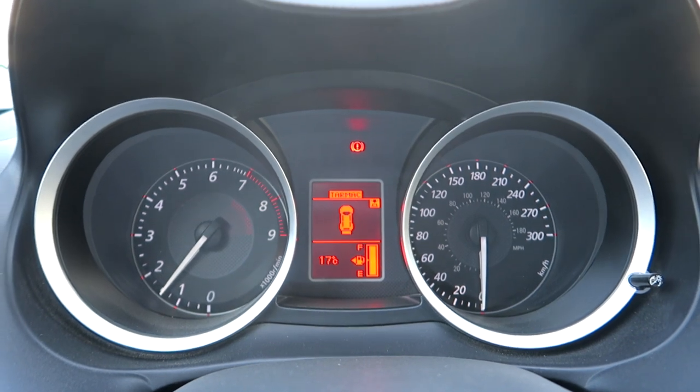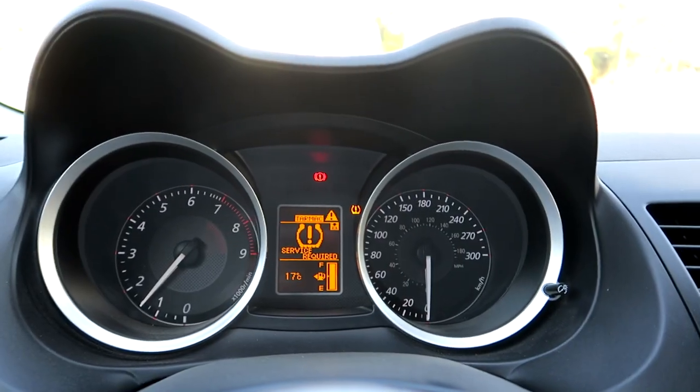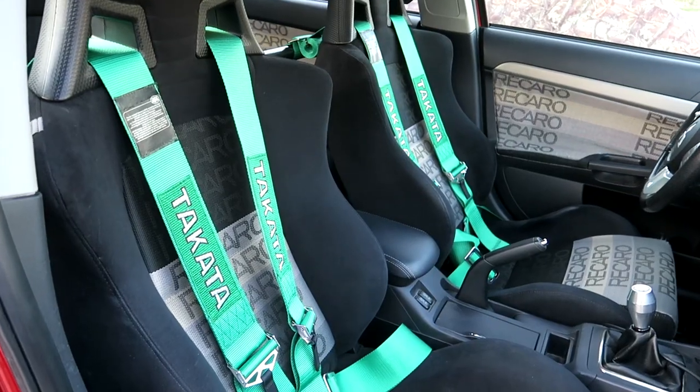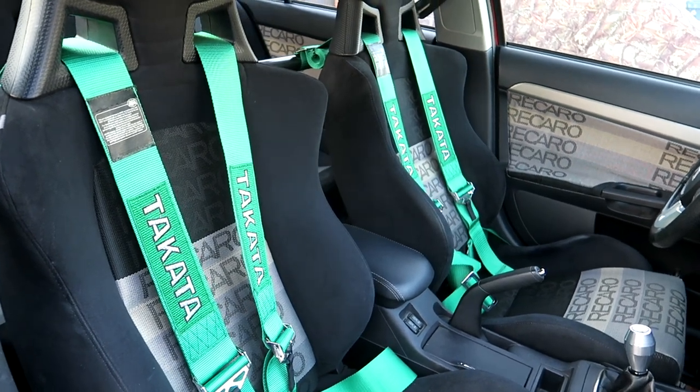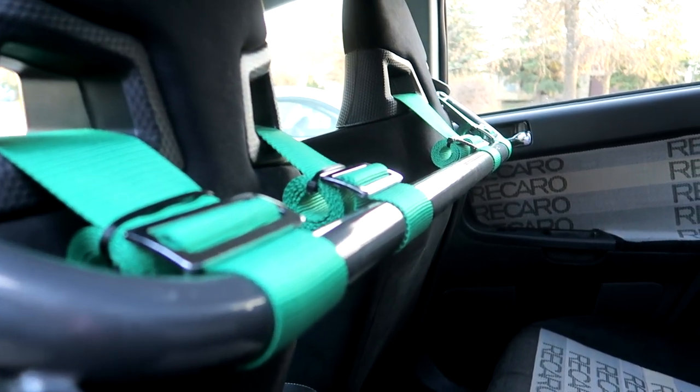Bingo! It doesn't look like we have any airbag light. The only lights on are the TPMS and the handbrake — since I've had the car I never had TPMS, so I think we're good. This is where I'm gonna end the video. I'm super happy with how the harness bar came out and it looks really good. Huge shout out to Kevin for giving me the harness bar. I hope you guys enjoyed this video — if you did, remember to leave a like, subscribe, and join the NRG Perfect Society. Peace out and make it happen.